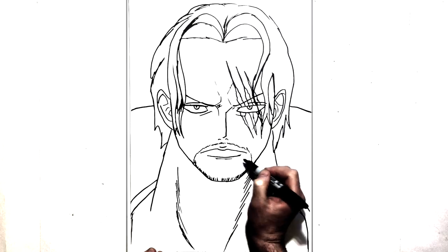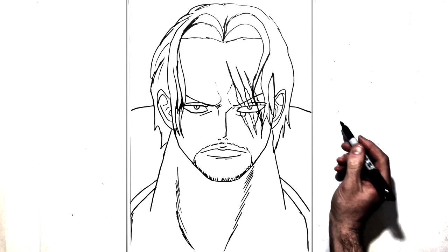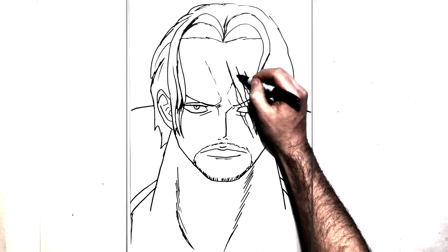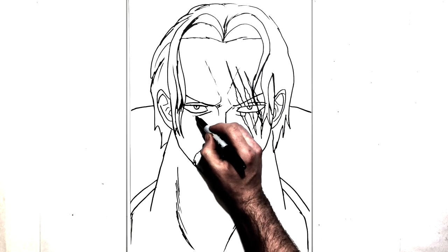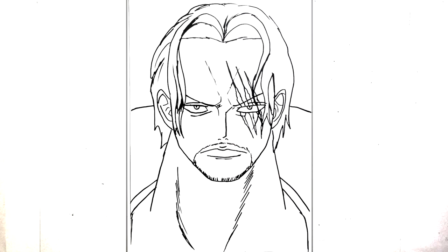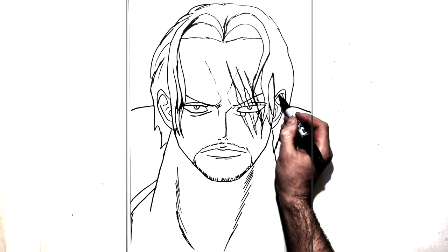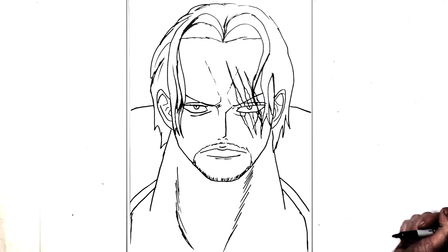Just add maybe some hatching or something under there. And I'll just add maybe some more hair lines just around here, some more frown lines coming up that direction, some more eyelid detail. There you go — that's the basic idea, Red Hair Shanks. Thanks for watching guys, I'll see you in the next video — like, subscribe, share.